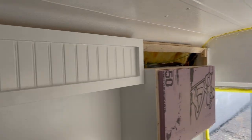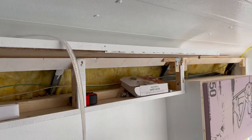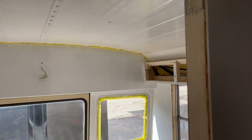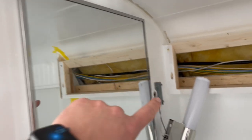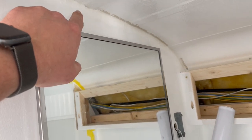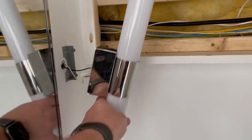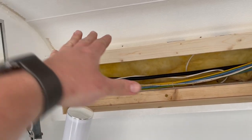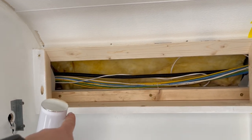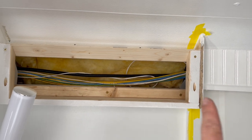Originally I was going to install the door on this cabinet just like I did on this one, where it would hinge up, but the problem is I ended up putting this medicine cabinet in higher than I was first going to because this vanity light was going to be above the cabinet. I wanted it high enough I could see it easily. So the vanity light is now installed on the side, which means this door cannot hinge upward. It could hinge outward but it would hit the light, and I don't want my door going into the shower.